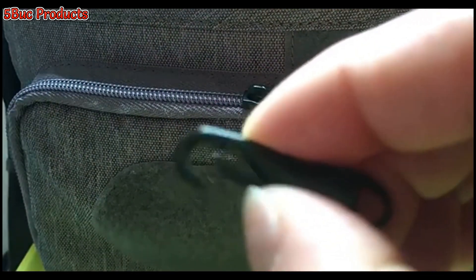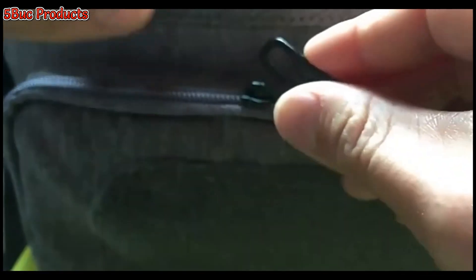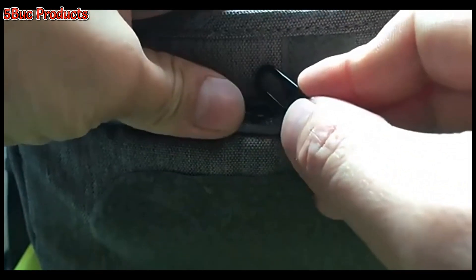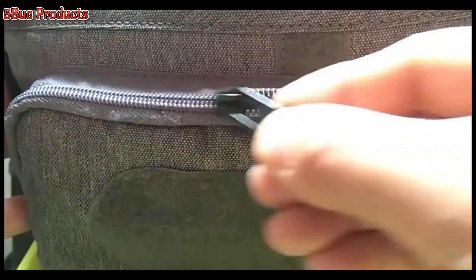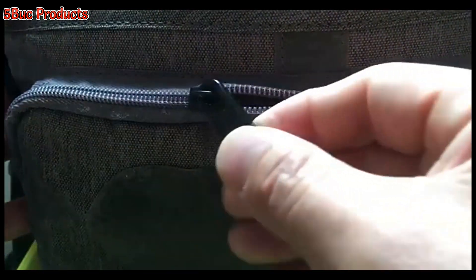Are you tired of struggling with broken zipper pulls? Introducing our Zipper Pull Replacement. This convenient pack includes 10 durable zinc alloy pulls, ideal for reviving your favorite garments and accessories.